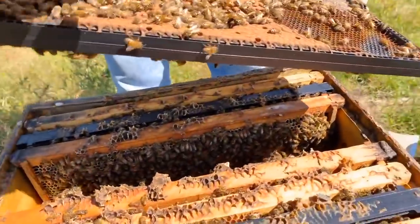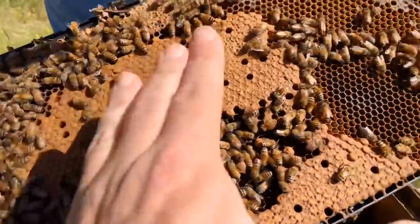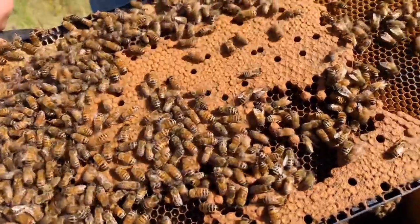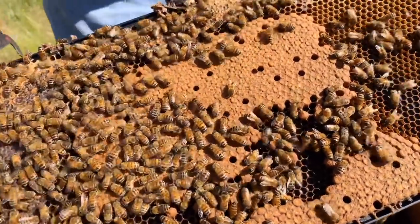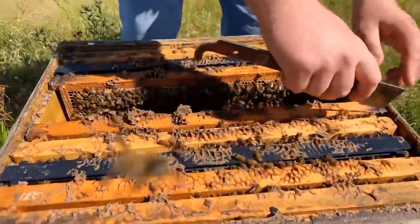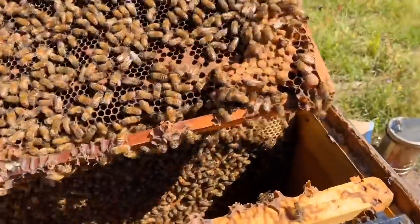A good brood pattern. What is this right here? Every single circle here will hatch a bee just like that. This is what I call a sheet of brood — these are like cocoons the baby bees are in. The queen will lay an egg, then after three days the egg will hatch and they'll have a larva in there. When they get to a certain point, it's almost like a spinning cocoon and they put that cover on there, which we call capped brood. They stay there for a while and then they eventually emerge.